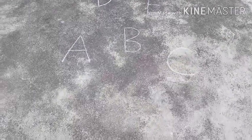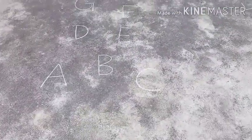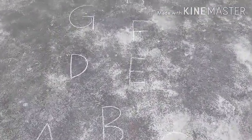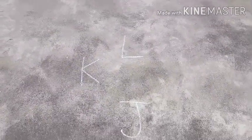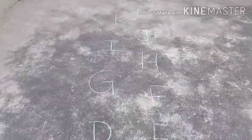Hello parents, I am back with one more play way method for alphabet learning. This is the play way method to learn to identify letters. For nursery, the students have learned the letters till L.